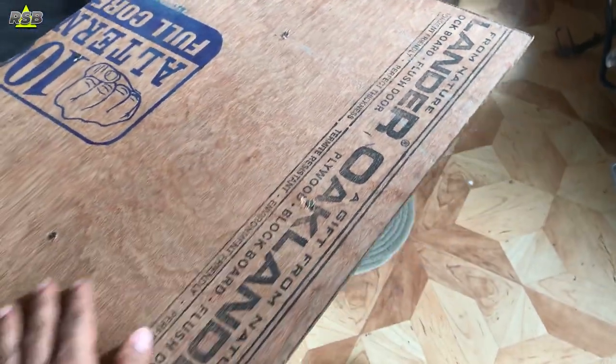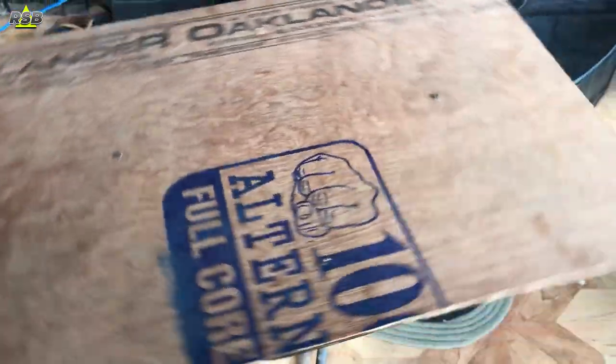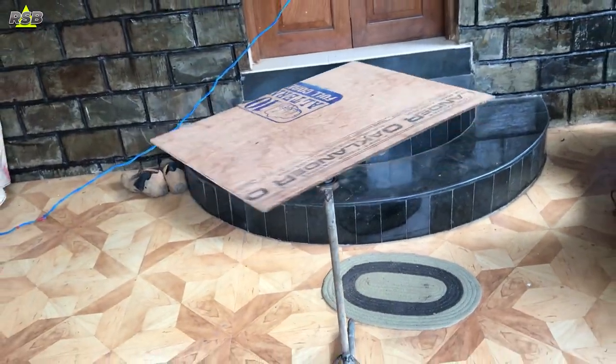Hello everyone. In this video I will show you how to make a rotating table like this, which you can use to keep things on it and paint. It is going to be a very interesting video, so make sure you like the video. Come on, let's start.